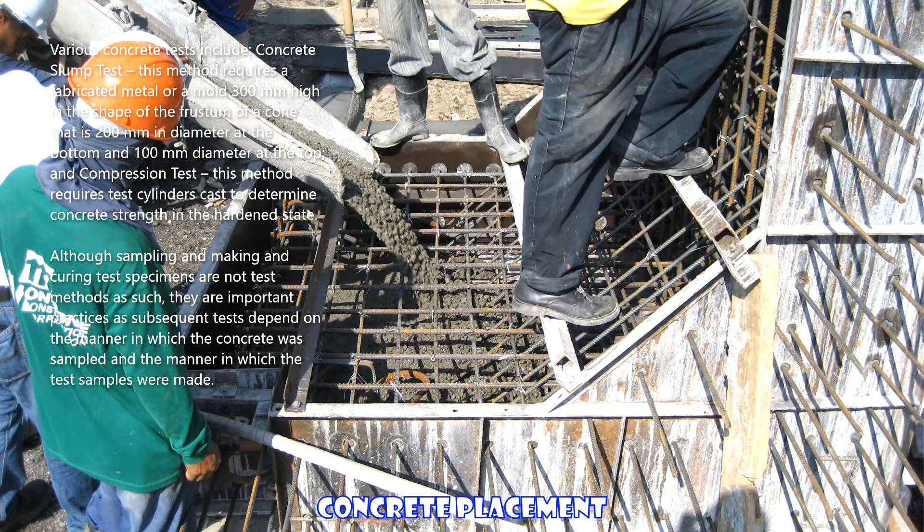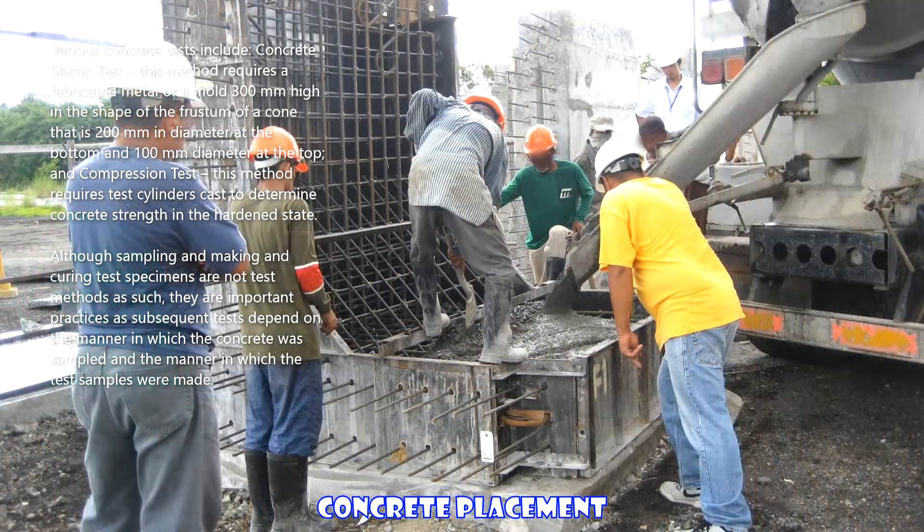Although sampling and making and curing test specimens are not test methods as such, they are important practices, as subsequent tests depend on the manner in which the concrete was sampled and the manner in which the test samples were made.